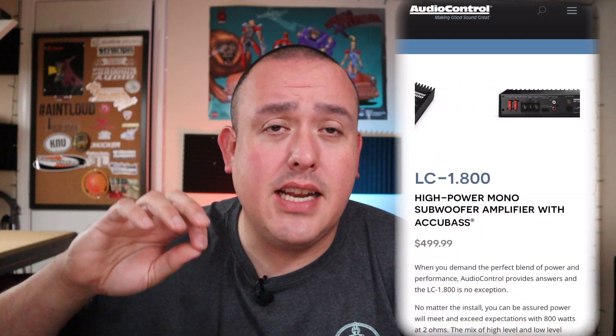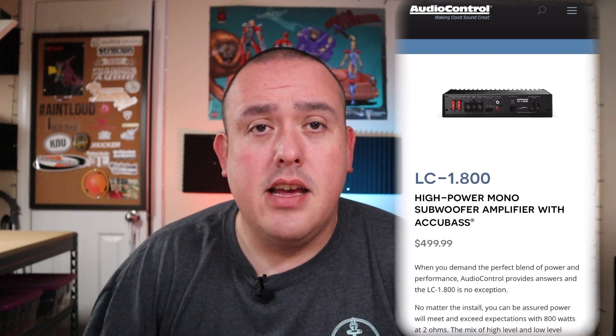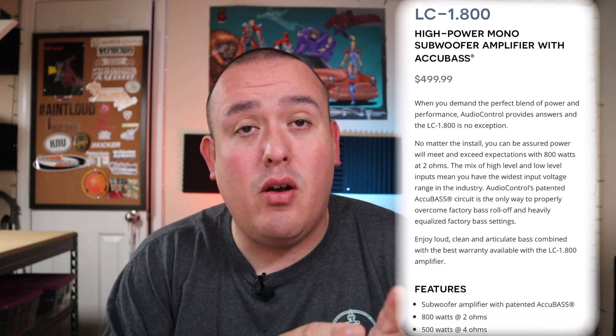One of the features I like most is the MILC — Maximum Input Level Control — a LED system that tells you when you've got optimized sound. Basically, it's a DD-1 built right into the amplifier, which is a very cool feature I think every amp should have. This also has GTO — Great Turn On — so if you're using a speaker-level input, the amp can turn on without a remote wire, and it gives you a remote wire output for another amp.